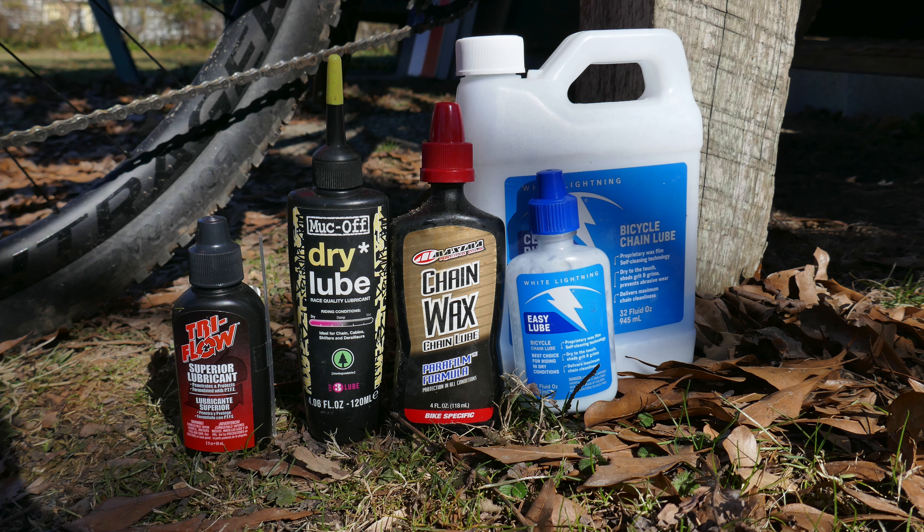Anyway, the whole point of this video is: why the childproof caps on these things? Muck-Off definitely has the best applicator bottle. Muck-Off dry lube is what I like the best — I like the way it comes out of the bottle, I like the applicator, and I like how the lube is fairly dry so you don't get a lot of grease build-up on your chain.